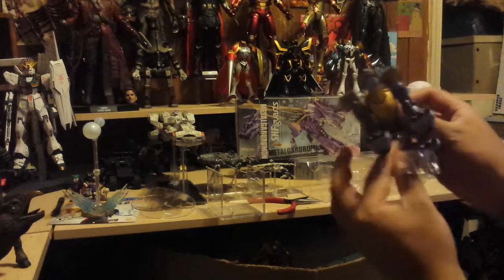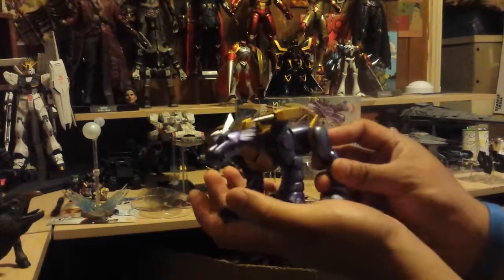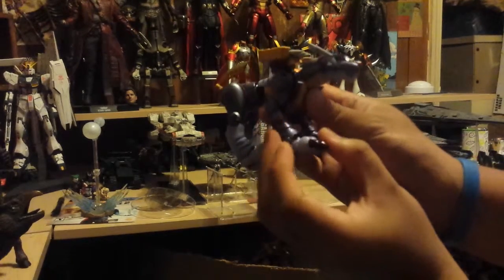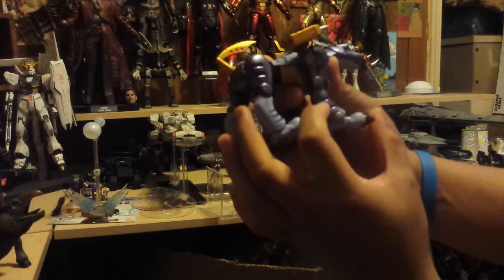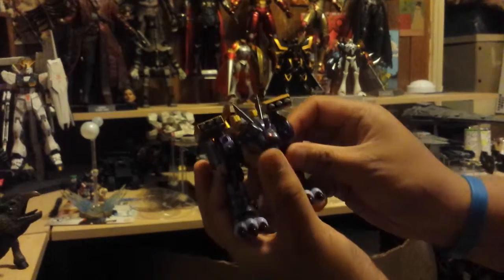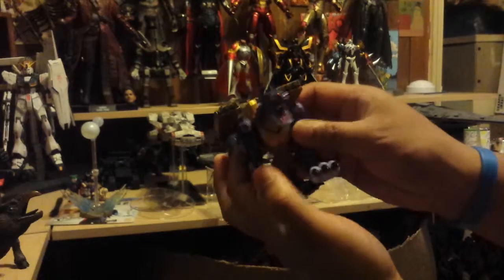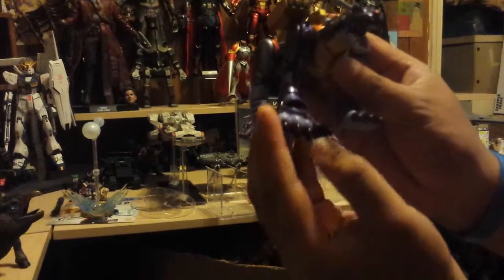Last but not least, here's Metal Gururumon — and wow, the colors are opaque, very rich and really reflective. There's definitely shading going on — dark metal purple around the edges and a light lavender around the rest of it. His head looks phenomenal; it's a lot darker than the promo pics show. His claws are a deep burgundy or purple. I already got a paint chip right there, which sucks.